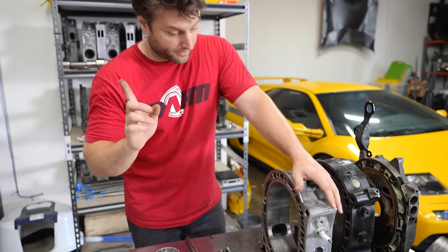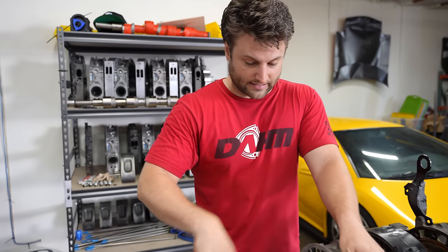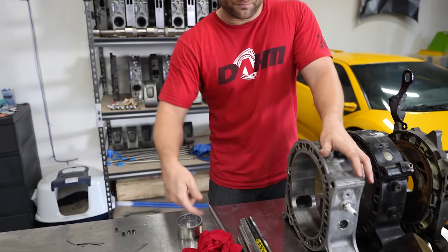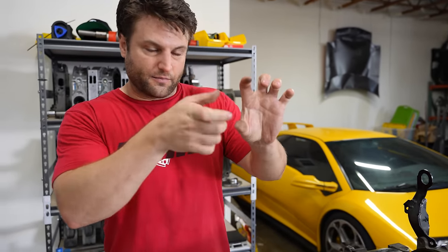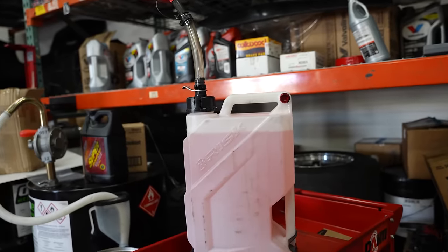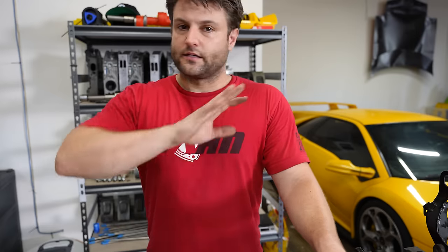So number one is E85, number two is pre-mixing oil. Disconnect and block off your oil metering pump — that was designed to make a rotary engine a consumer-based engine. Sadly that was both the rotary engine's opportunity to live and its ultimate downfall, because you're increasing the amount of crap going into the engine itself. Pre-mix and E85 are two of the biggest engine improvements.